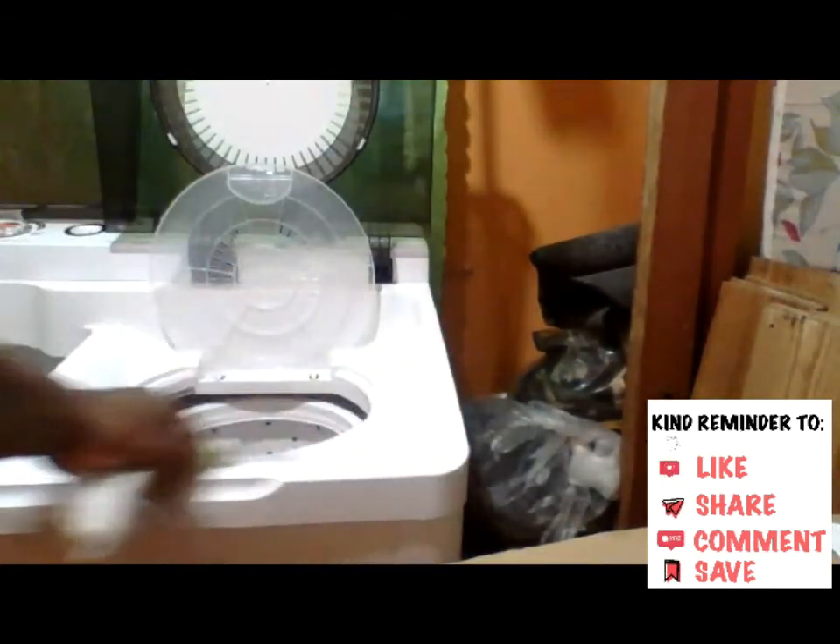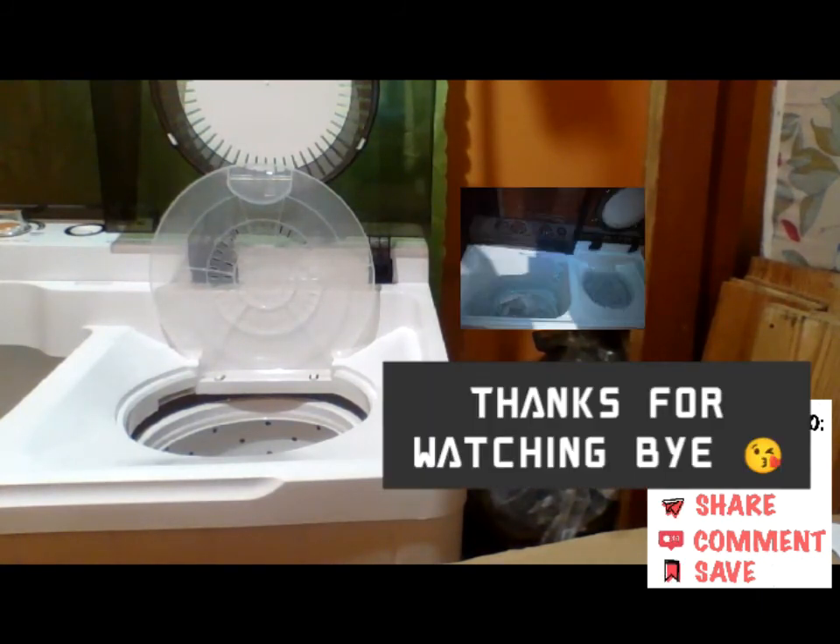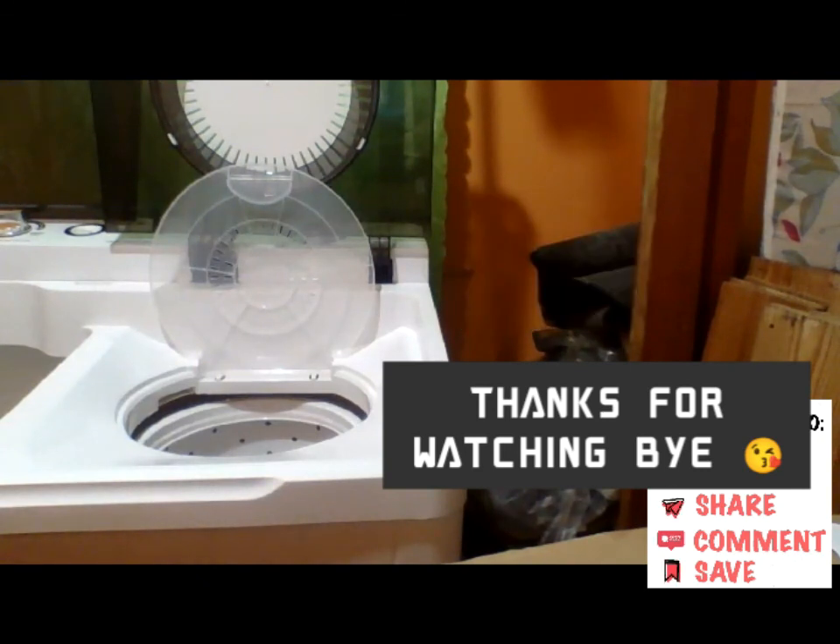I'm done with my laundry and now I'm cleaning out the washing machine. I'm going to leave the cover up so it can air out and dry properly. Thank you all for watching — until next time, bye bye!